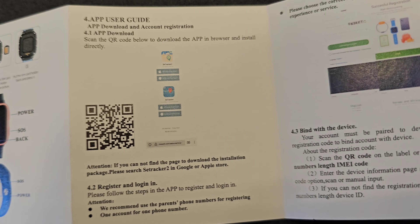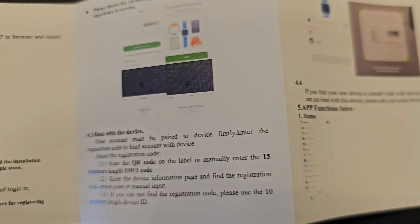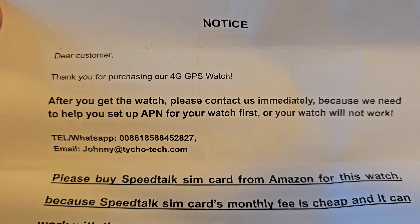I'm going to show the whole manual slowly to you in case you have any questions — you can find them inside the manual. Here is the back side of the manual. Here are the two charging cables, and this is the manufacturer's notice about how to activate the SIM card inside your watch.